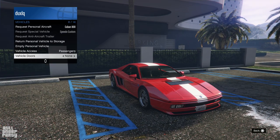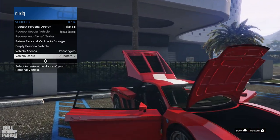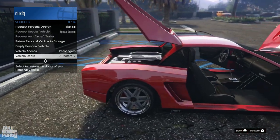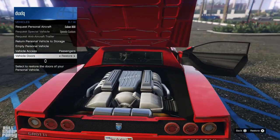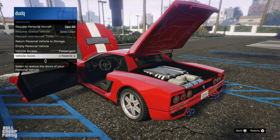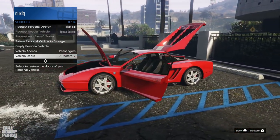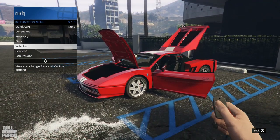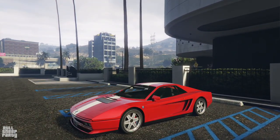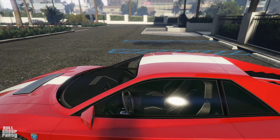In terms of vendor activity, you can open both doors, the hood, and the trunk. Because this is a rear-engine vehicle, the hood is located in the back, which is kind of weird but also fitting for a Ferrari. Yeah, this is the Testarossa — I'm more confident about it now. All in all, a pretty vehicle if you're into that type of design. This vehicle is part of the Sports Classics category in GTA Online.